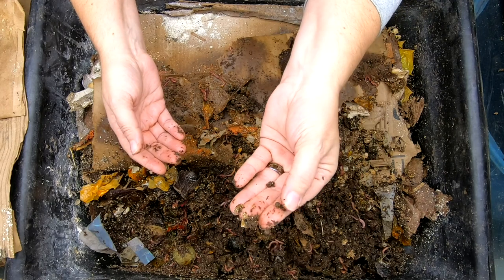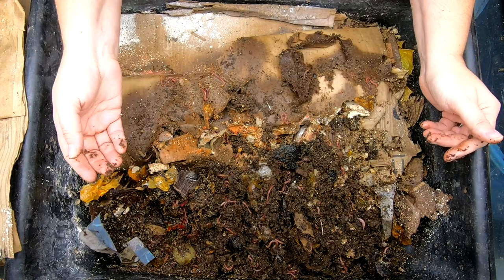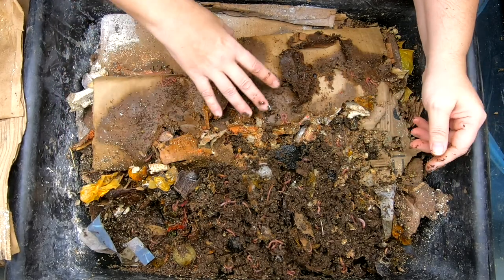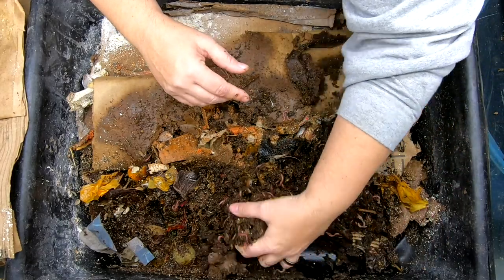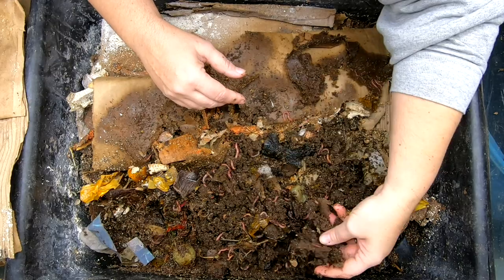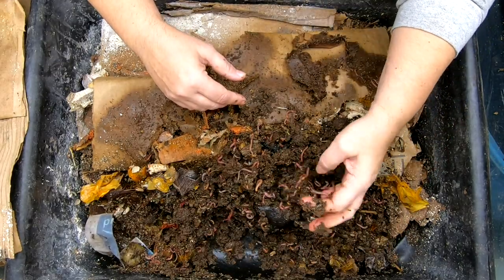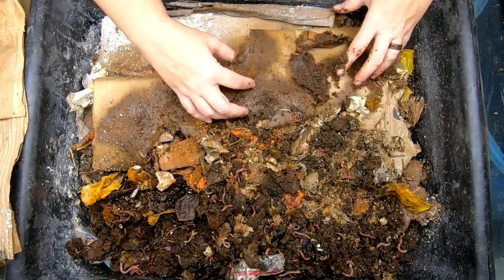And of course our favorite little roly-polies here. Not seeing a lot of mites or springtails, so that's good — I'm not a big fan. Just kind of digging in here. All of the paper is breaking up. Castings are good.